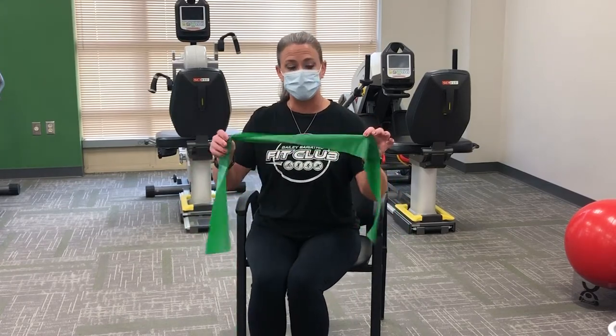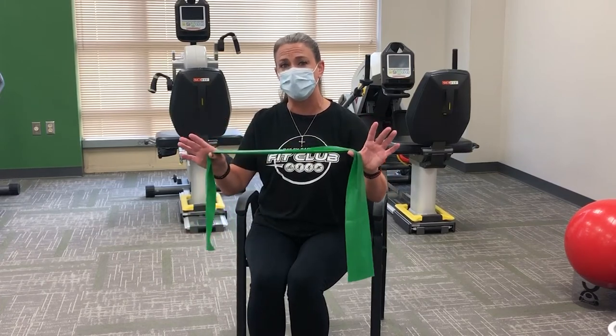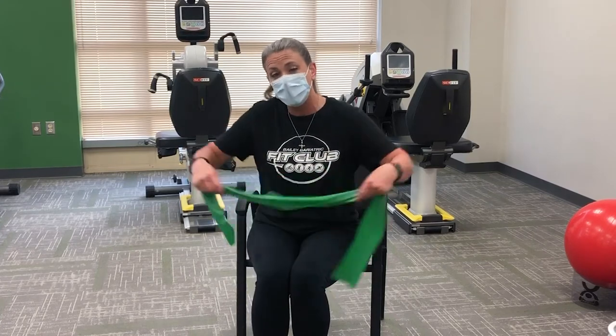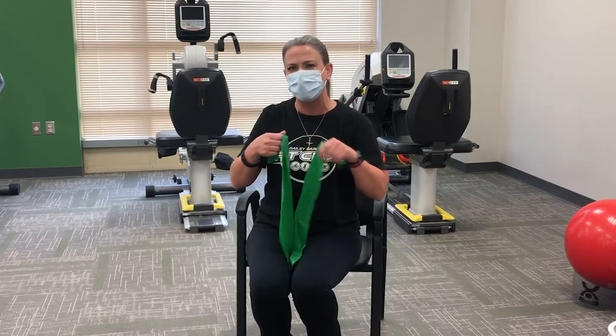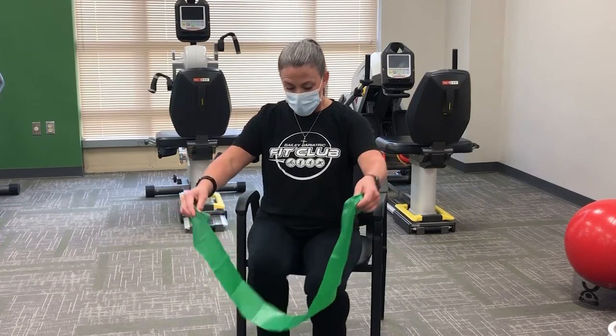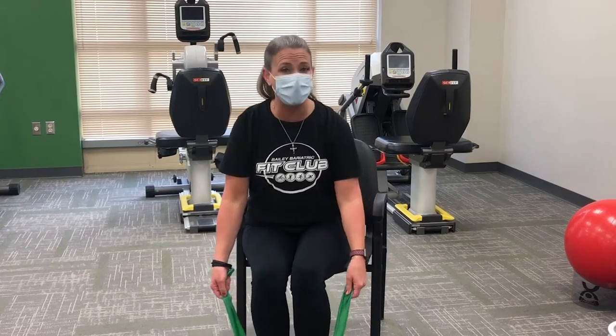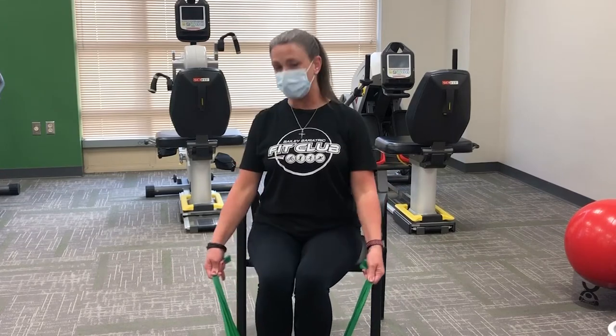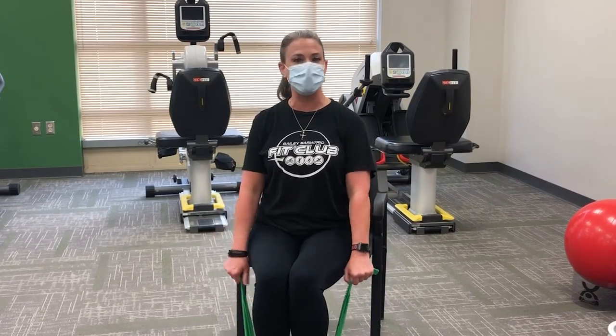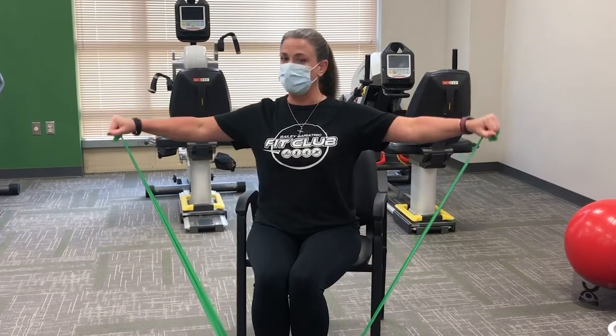Our next move with the resistance band is front and side lateral raises. If you want more of a challenge, stand up. Right now I'm going to stay seated — we'll show modifications throughout this video. Put one foot or both feet on the band; both feet gives you more resistance. If you need less resistance, take one foot away. Sitting at the edge of your seat nice and tall, bring the arms straight in front of you to shoulder height, lower down, then go to a side lateral only to shoulder height, and come back to center.